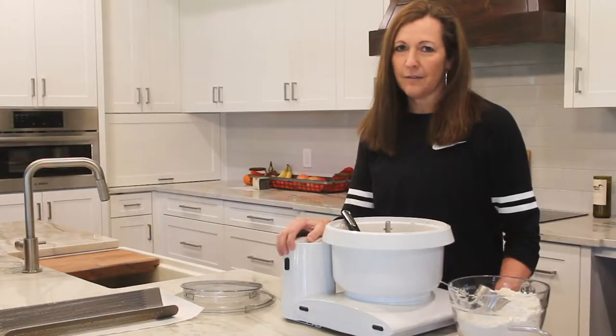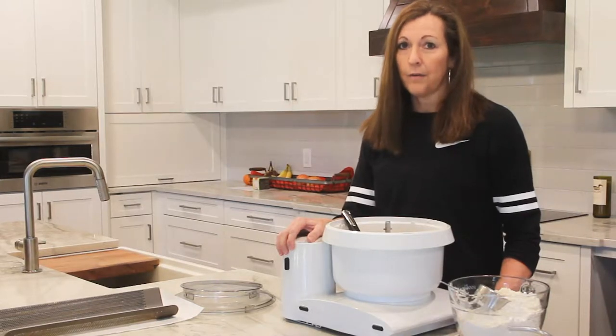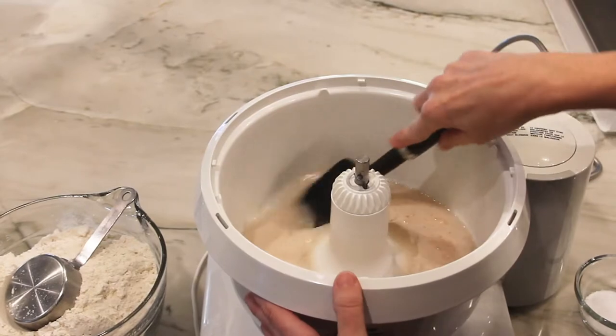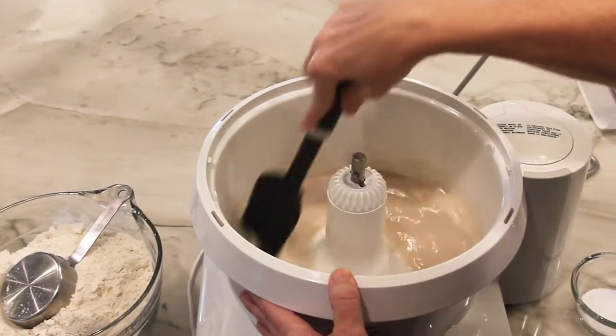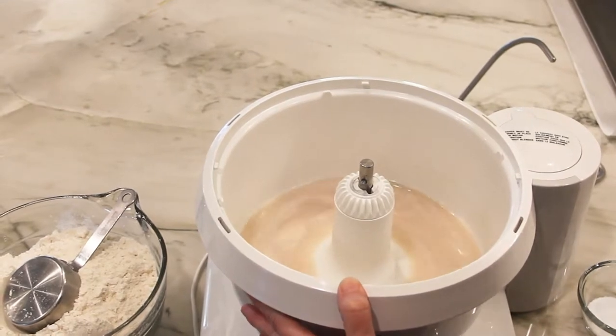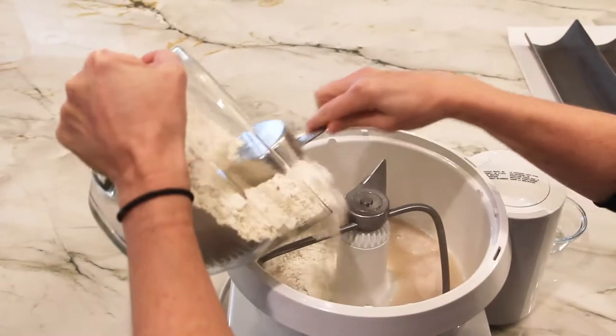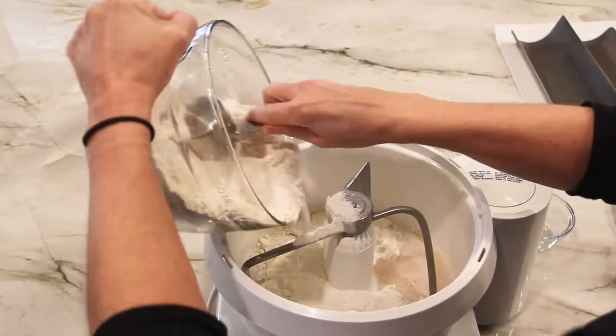After you see that the yeast is activated, you add the last two ingredients, the salt and the flour. For my complete recipe, head to sudihomemaker.com. I'm using the Bosch Universal Plus mixer to make this bread. My mom had the same mixer years ago and she used it for many, many years like I've been using mine.